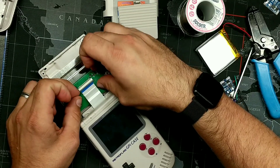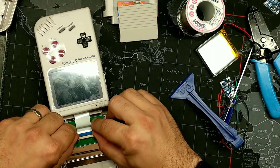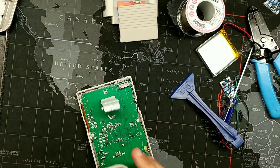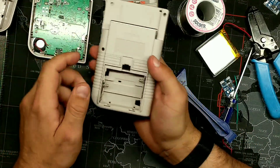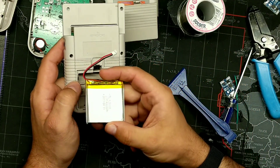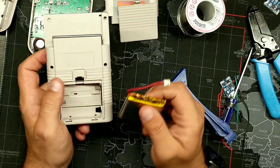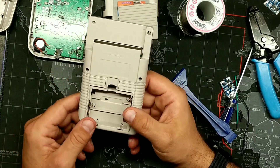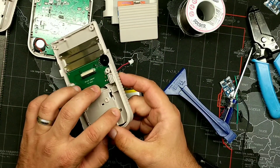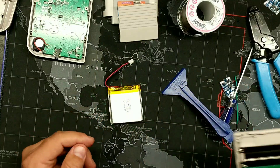Remove the black part of the ribbon cable connector gently, because if you pull too hard you will end up taking it right off. Do this as gently as possible. Now we're going to take our battery cartridge and modify it. In this case we're using a 4,000 milliamp battery, which requires a little bit of cutting.